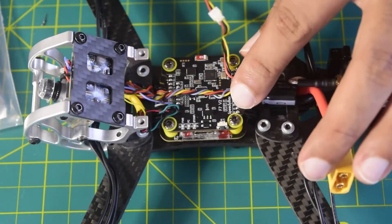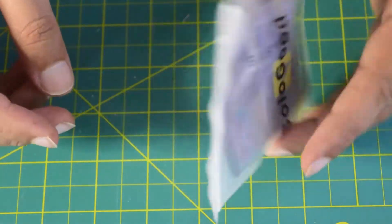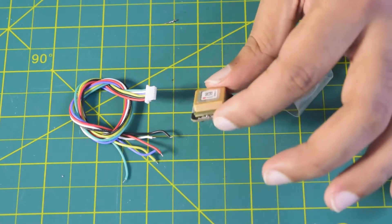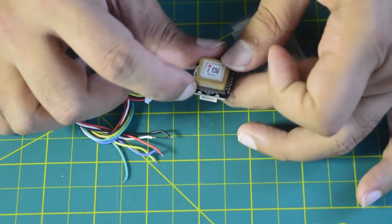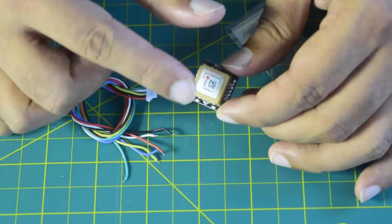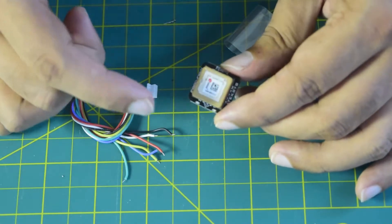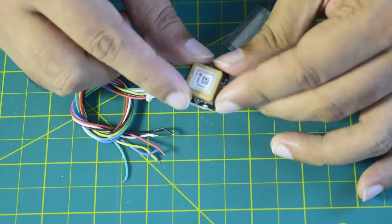Now let's quickly look at the GPS module before we start installing it. This is a very small GPS module which comes with a built-in magnetometer. Here on the top side you have an arrow so you know the direction in which to install the module — it should ideally point toward the front side of the drone. If for some reason you cannot install it in that direction, ensure you know which direction the arrow is pointing so you can configure it correctly inside the firmware of the flight controller.